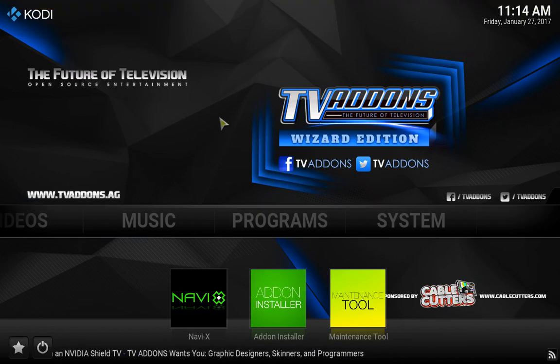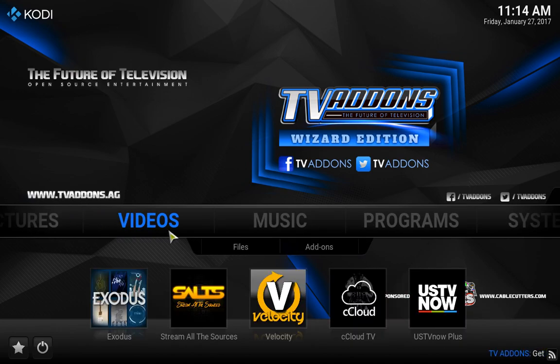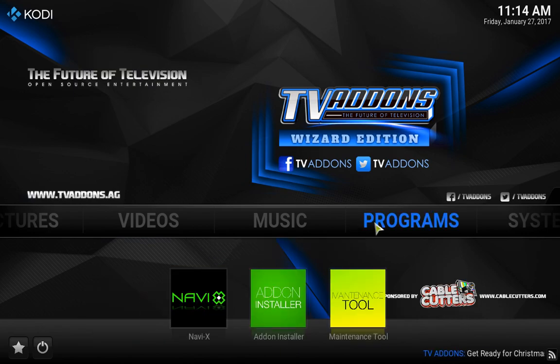Hi guys, this is Talia with Blue Magic Direct and today we're going to be talking about the new TV add-ons configuration. They have a new skin, so basically when you are either adding other TV add-ons for the first time or resetting your program configurations, it's going to come up with the new skin. It doesn't change any of the platform — you'll still have all of your videos, music, and so on.